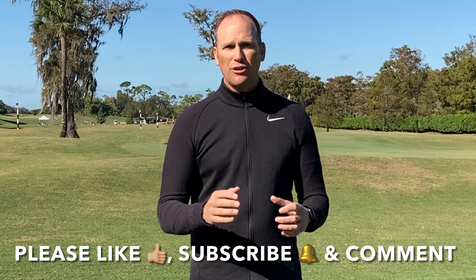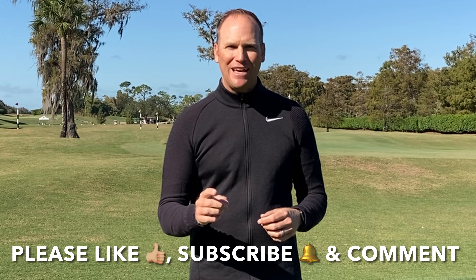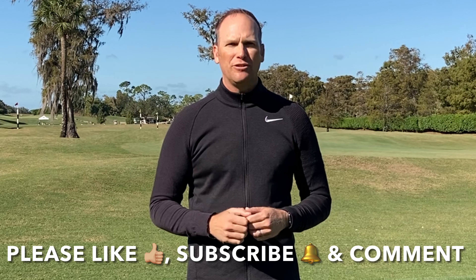Before we get to that, I've really enjoyed bringing this free content to you, and our YouTube community is growing, and that's exciting. I want it to continue to grow, and you can help me with that. Share this channel with your golfing friends, like this video when it's over, subscribe to my YouTube channel — click on that little red square in the corner of this video — and that just tells you when I have new videos available, and then comment.